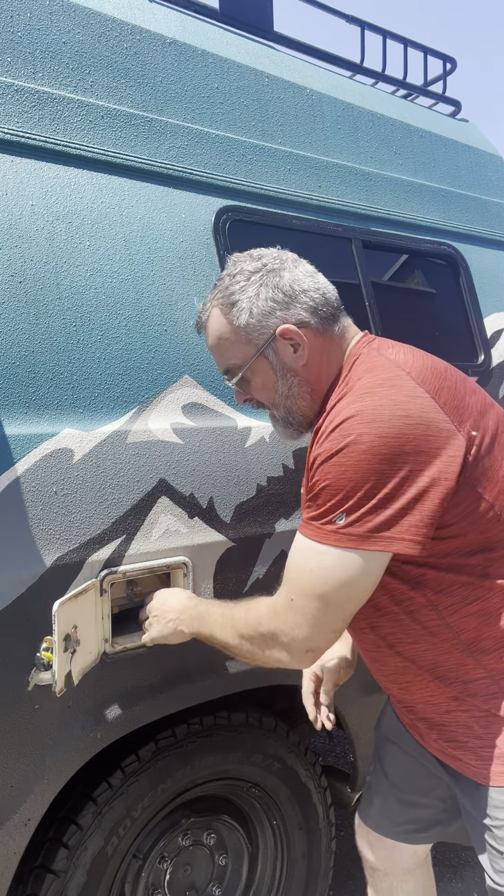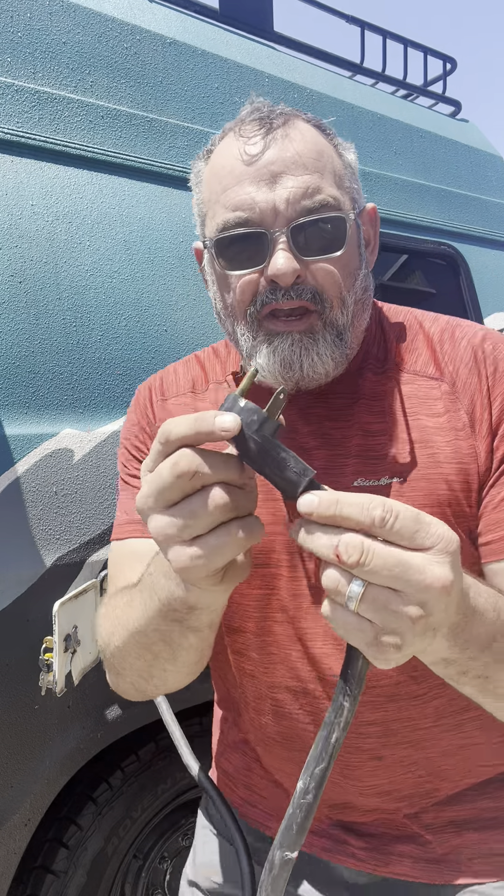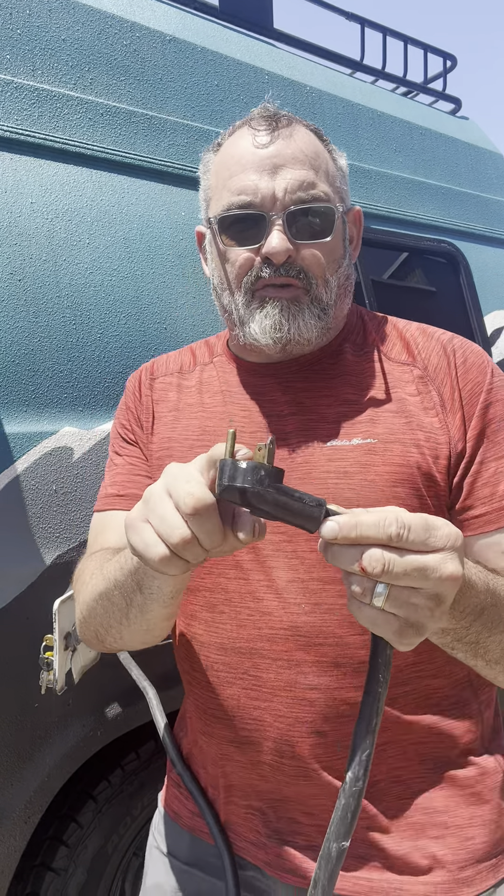Open up this compartment and pull out your cord — it's all wrapped in there. You've got about 25 feet of cord, and you're going to plug this into your pedestal at your campsite.